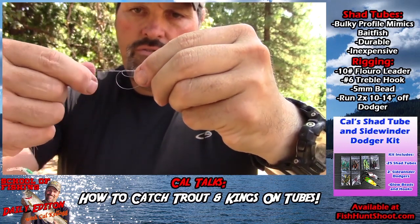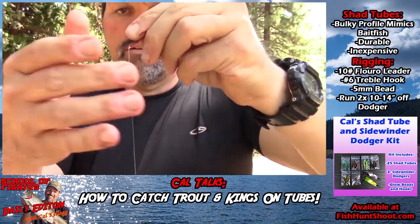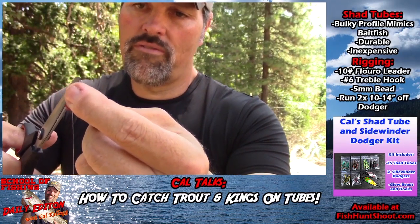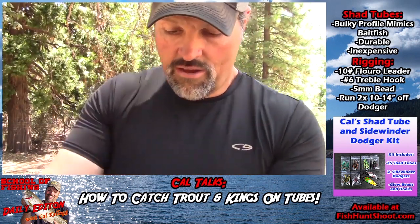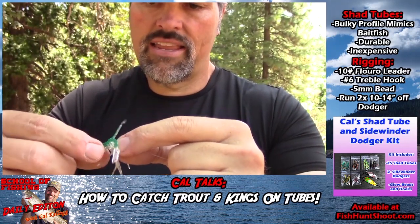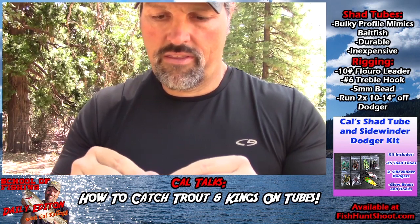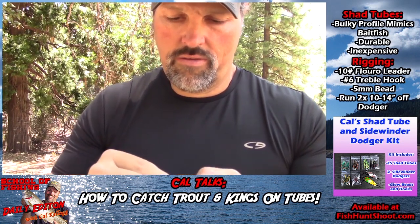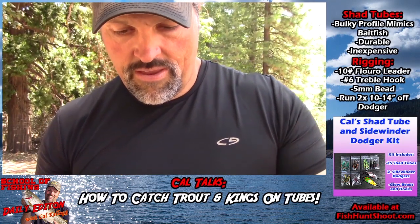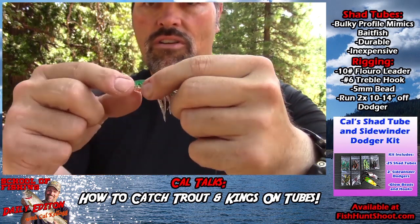Take my time drawing that knot down - there we go. Didn't hook myself in the finger - that's always a plus. Grab my scissors and trim that tag off, but not super short - leave about a sixteenth of an inch. Next step in the process is to squeeze those beads inside the tube. There goes bead number one - takes a second. There we go. Get bead number two down into position. I've been rigging tubes like this for years and I really like these glow beads inside - adds to the presentation and adds a little glow to the bait.